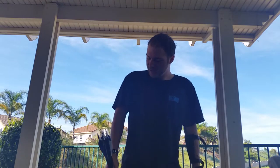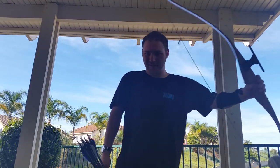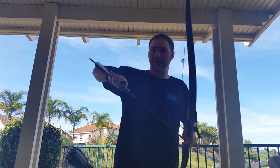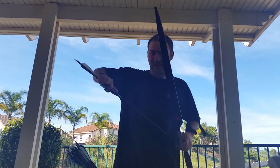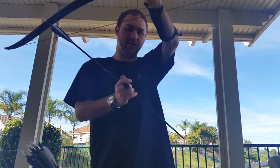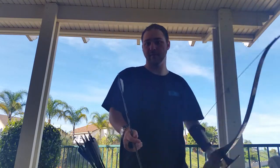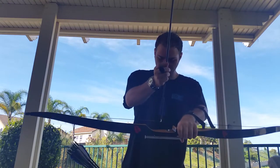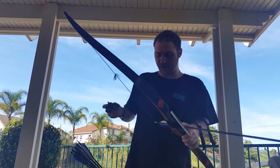Usually I would go over safety, but they already have all that stuff down — like checking the arrow for cracks, doing the bending test, using finger tabs, and your arm guard. What I'm talking about today is actually nocking the arrow — putting the arrow on the arrow rest.